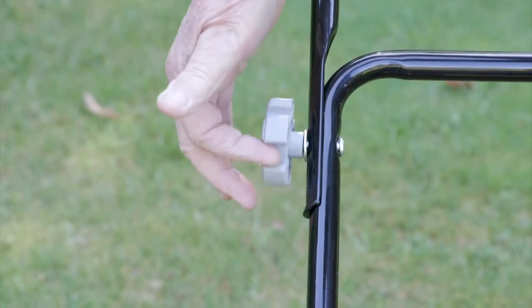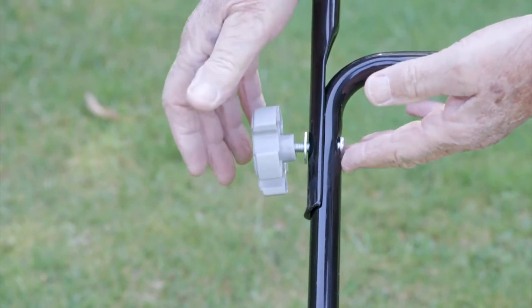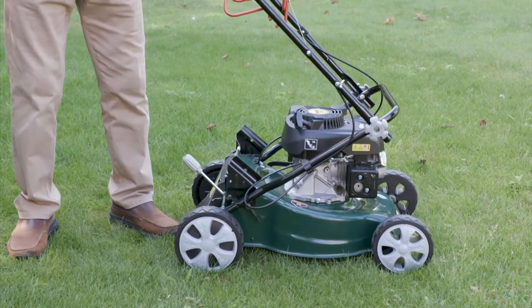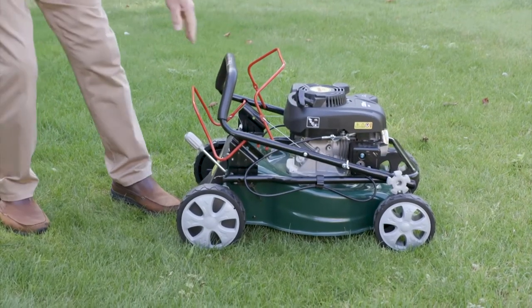Undoing the wing nuts on these handles really is very easy, making it simple to fold. Transport and storage of your Webb lawnmower is made so much simpler with the folding handles.